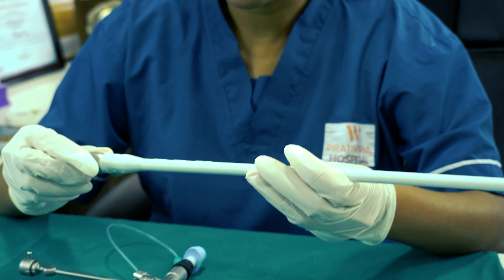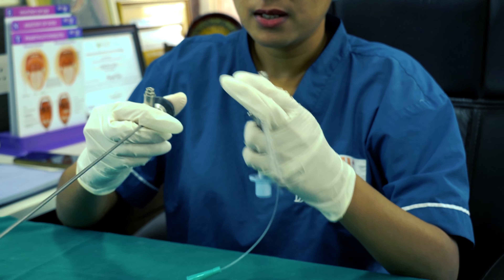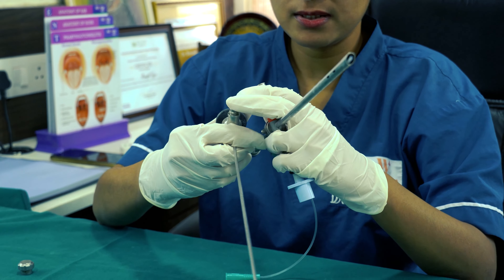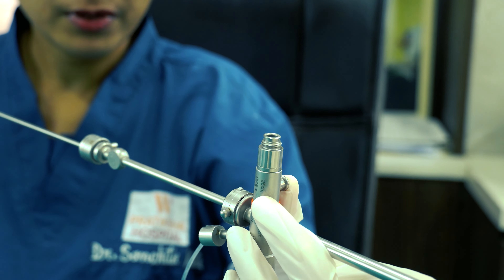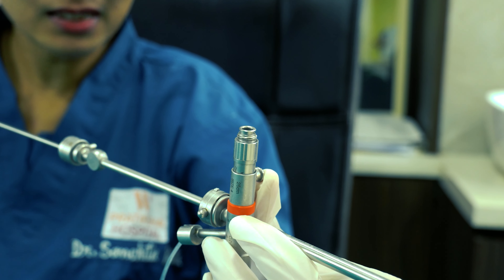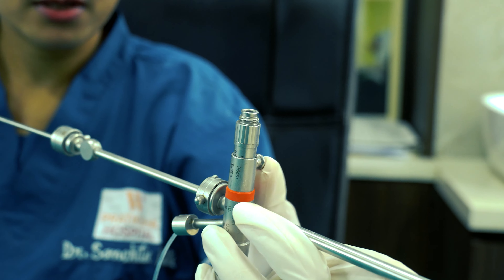Then we will take this scope. This is a semi-rigid scope which is 30.6 centimeters in length and 1.3 millimeters outer diameter. This scope will be introduced through this port which has been connected with the bridge. While introducing it, we have to make sure firstly that this light source channel is directed upwards, and here this bridge part is directed sideways. During introduction it has to go in a very linear manner.